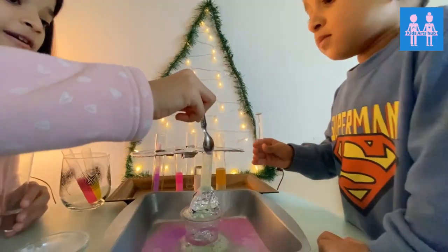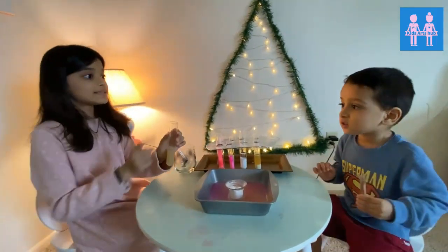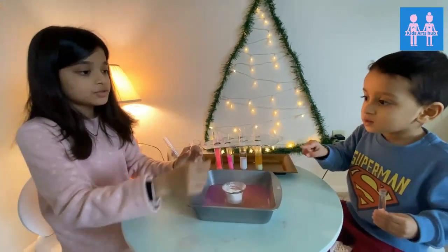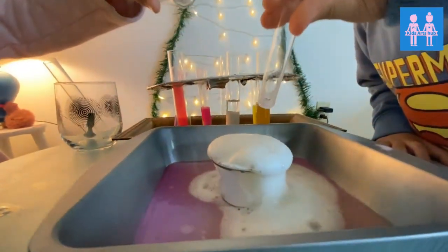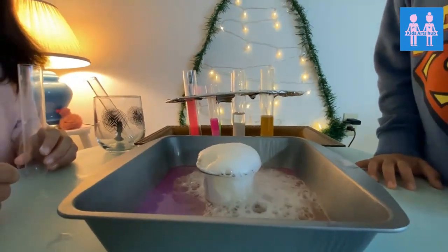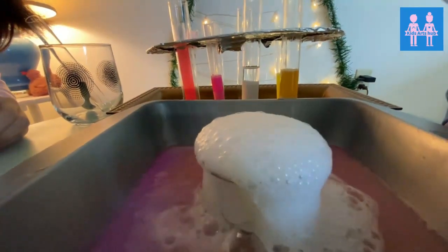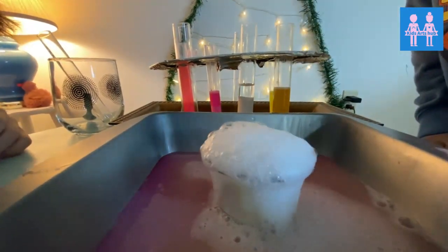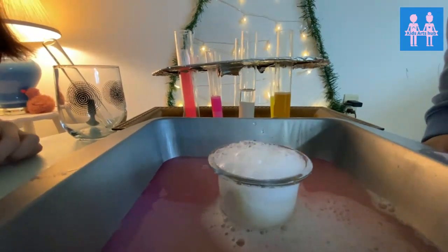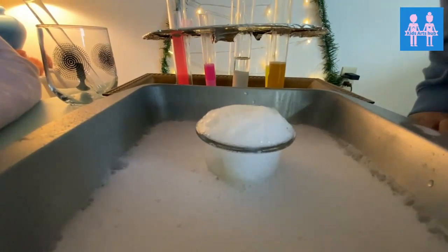I'm adding lime juice and Shambhu's adding vinegar. Let's see what happens if we add them together. Shambhu — 1, 2, 3 — you add, you add, together! Oh my god! I spilled the tray! Don't touch it, don't touch it.